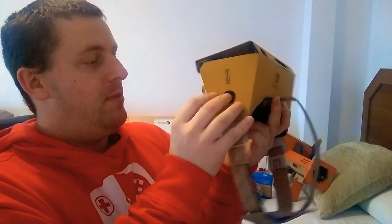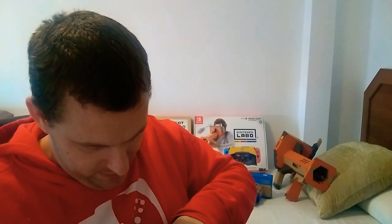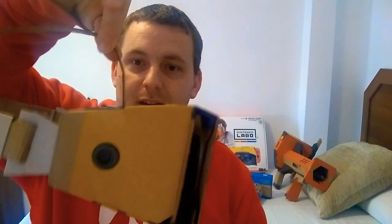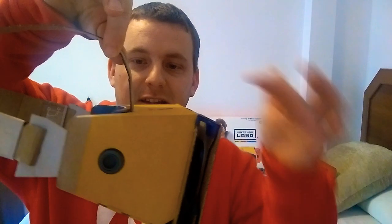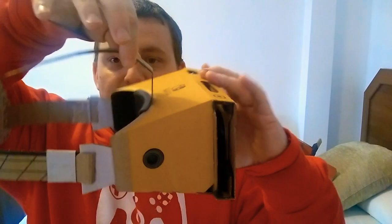Let me just pull that back down now and get everything back into place so I can show you the rest of it. Okay, so that's back into place. That holds, and as you can see, that's not even been stuck down or anything — it's just been pinned in between the plastic and this piece of card here that holds it into place.